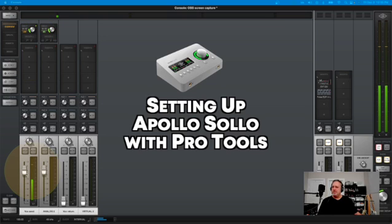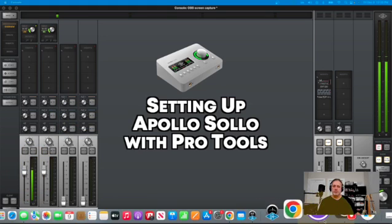This Apollo is set up to go into Pro Tools right now. Now that I've got a good level in here, and it's not really hitting the red or anything, we know we've got a good level coming in. It sounds good. So now we jump on over to the Pro Tools screen.